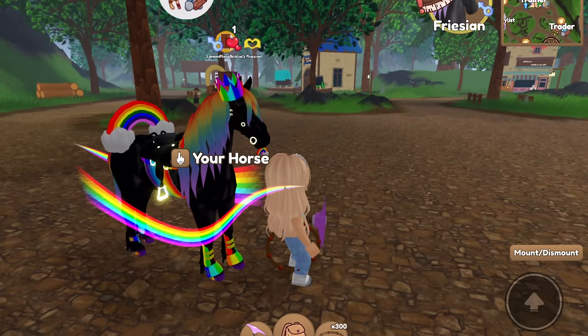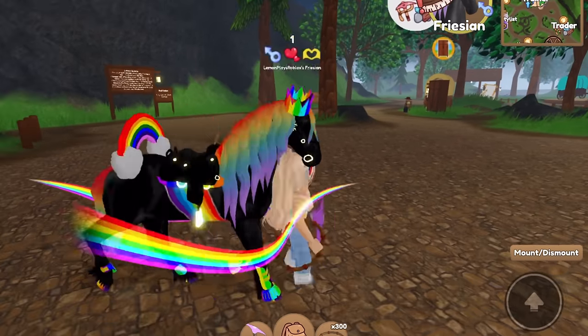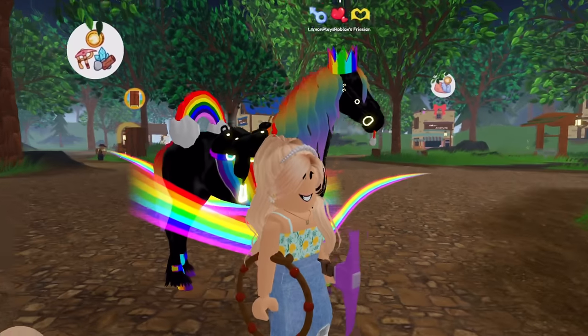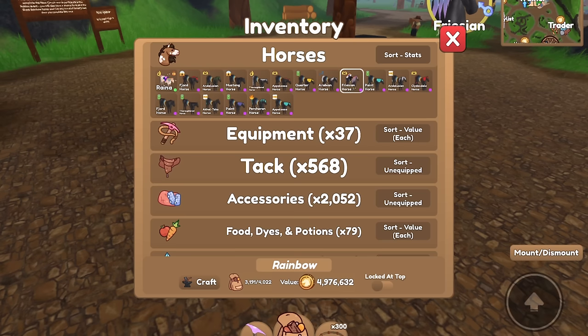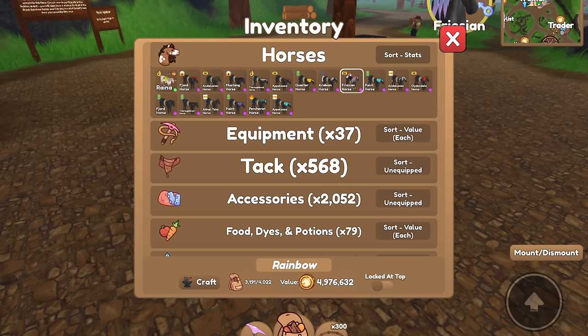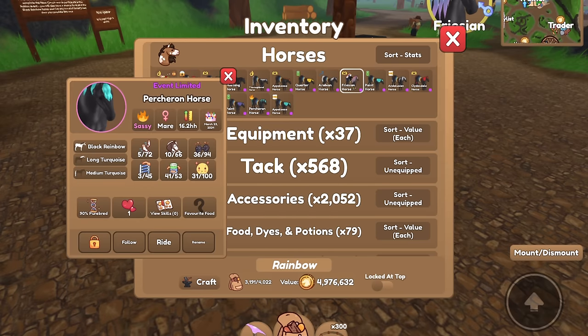So that's our frisian — looking pretty cool. We'll think on the name and jump into our second tack set for the rainbow horses. For the next set I think I want to do either the pertron, the clydesdale, or the arabian. I could also do a thoroughbred and name it Rainbow Dash since they're speedy. But I definitely want to do prismatic for the next set, because I think that pattern could look really good on the rainbow horses.